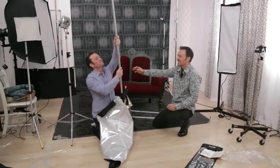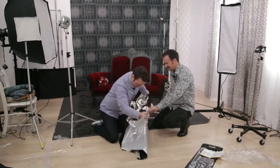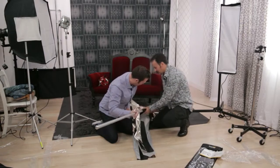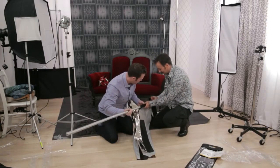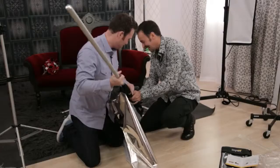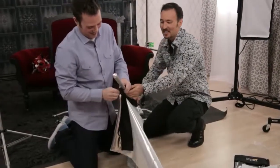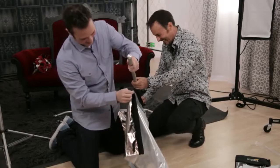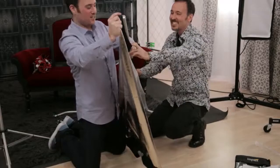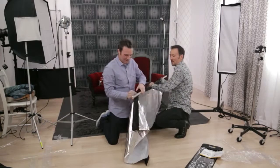All right, here we go. Start here and feed it through. I'm a photographer, not a scientist — this is why you have an assistant. I remember once back in Shanghai I did something like this. You've got to start from the far end. Does it stretch? It doesn't stretch that much. Look — it comes through the hole right there. Sweet!